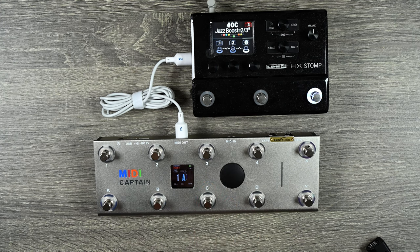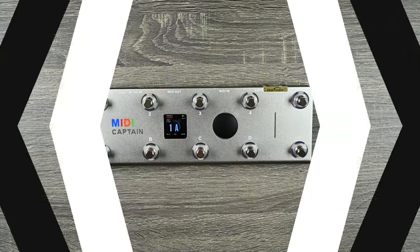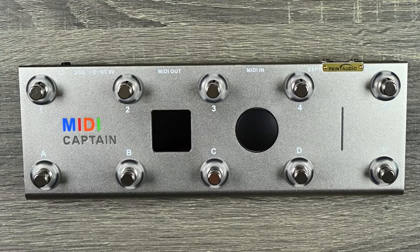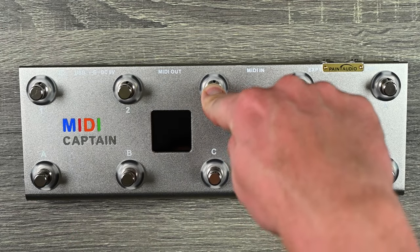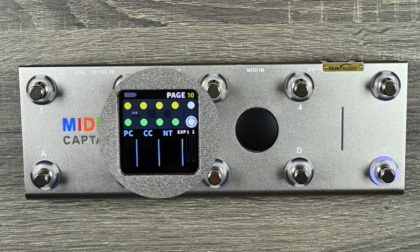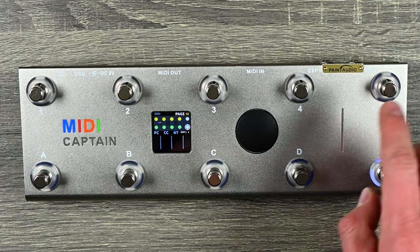I like being able to program my MIDI controllers and have full control over what I'm sending. To enter geek mode, turn it off and hold button two or three while powering it back up. Hold three and power it up — you can see it says Geek Mode with a cool little matrix screen. Now this is in geek mode, which means you can program it to do whatever you want.